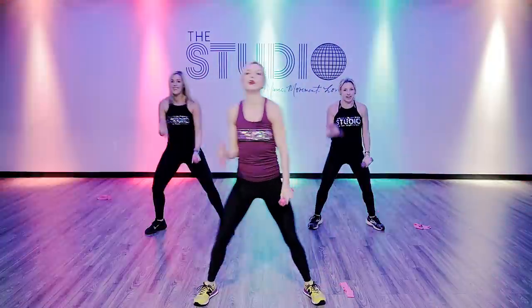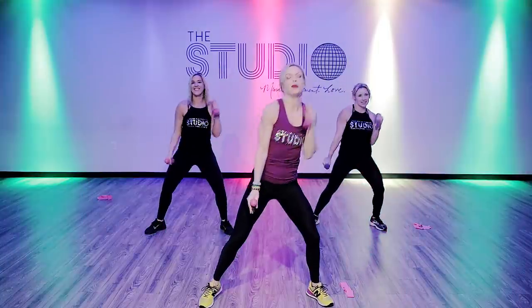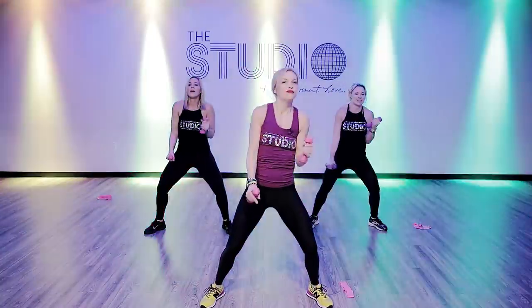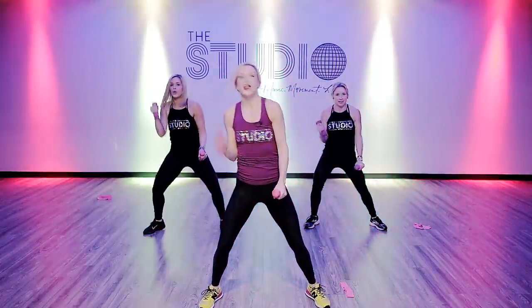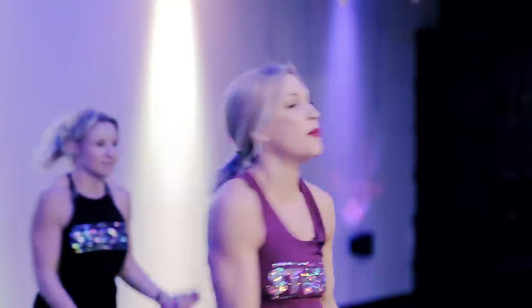Bicep curl. Just when you think you can't do another rep, we change it — get to that place. And when it gets really hard, the best strategy you can use ever is to smile, put a little groove into it, and make it fun. Keep going.